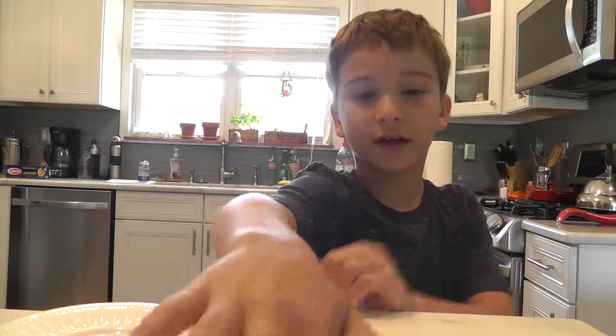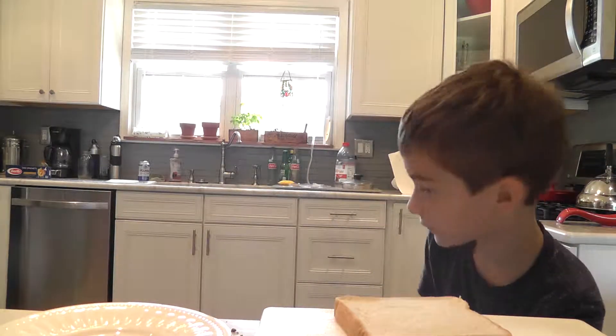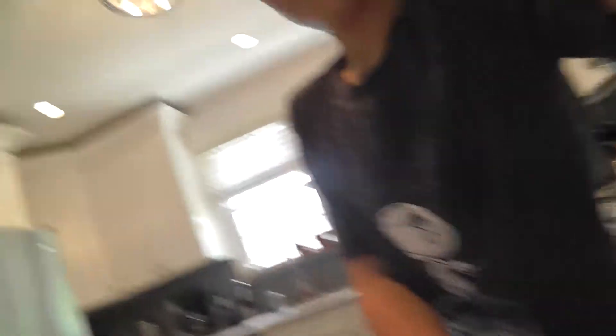First, turn your chopping board so the handle is on the other side of you. Then your bread is right in front of you.